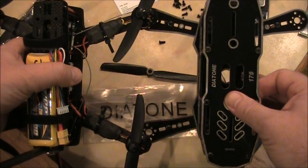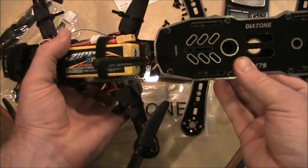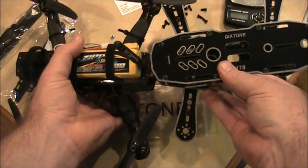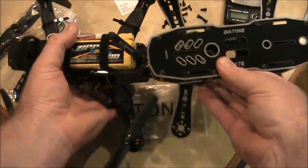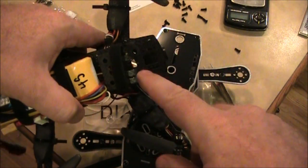Between the Diatone 17 arms and the blackout clone — lining them up — it's a lot more narrow too, but that's mostly because of the six-inch propeller support that the blackout clone has but this one doesn't.